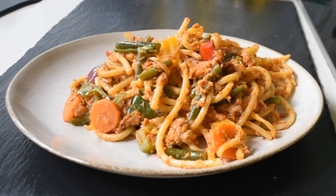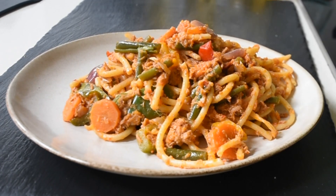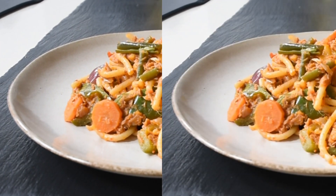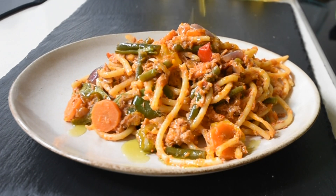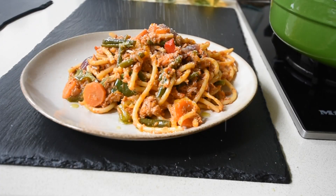Here I've got my tuna bucatini ready. A little bit on the dry side, but that's how I like it. You can leave a little more of the pasta water in to get a saucier consistency if that's what you want. It's now time to drizzle this beauty with my extra virgin olive oil — I'm using a very good olive oil here. And then I added a little bit of parmesan cheese, just grated on top.